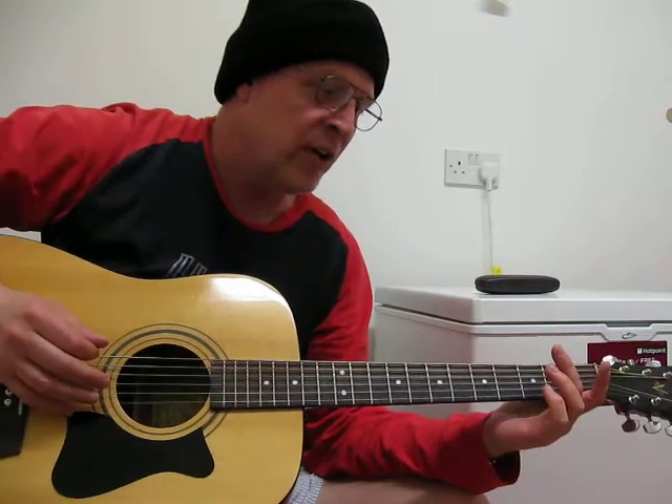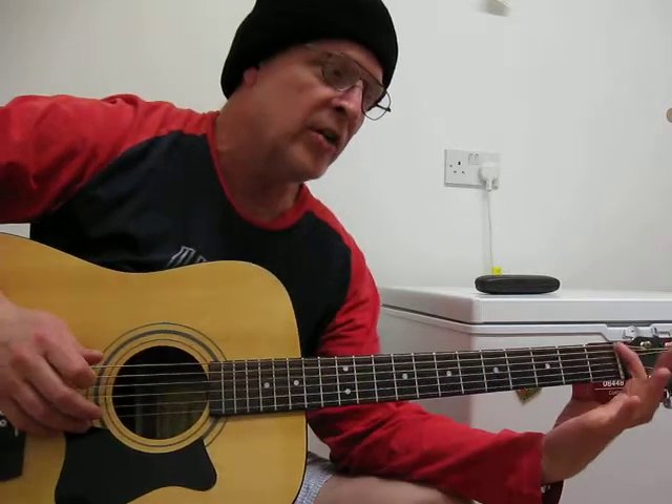And on this 4th and 5th string, open — it saves you a lot of trouble. You don't have to finger it up here.